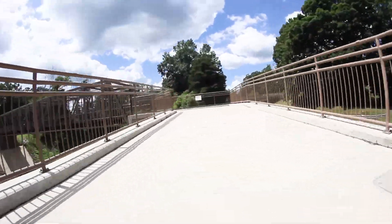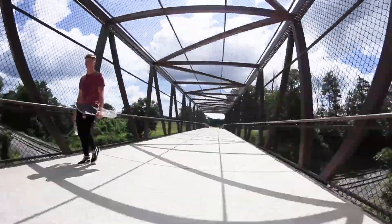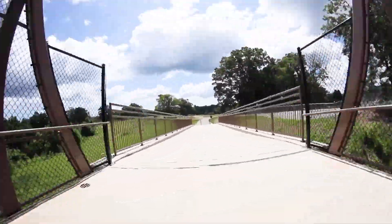Once you park, you'll find you have a little trek to get to the skate park. Just follow the walkway, over the bridge, and down the path to the skate park.